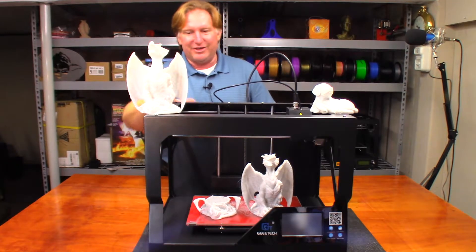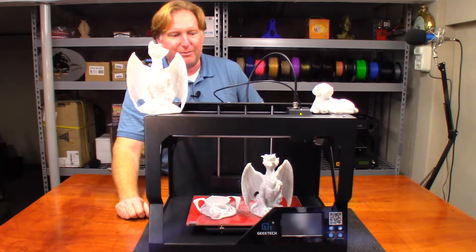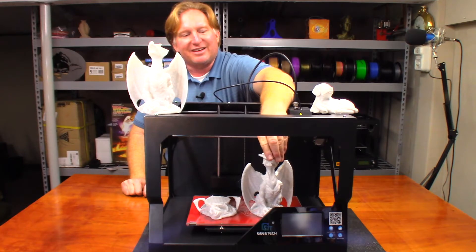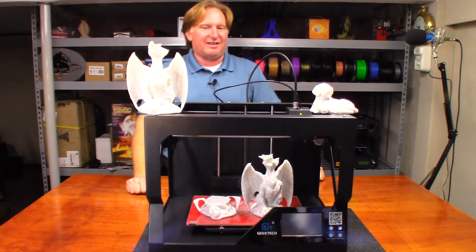On the D200, I started out with this one and had such a layer shift that I had to discontinue that print. I re-sliced the model, did it again, and that time it printed all the way up to a point — then it shifted again, and that model was done.